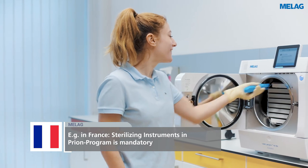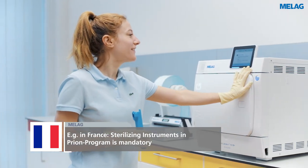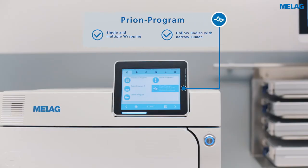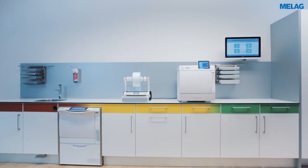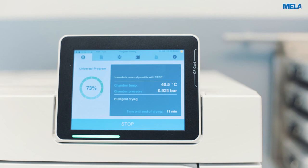In addition to these programs, the prion program is particularly important in some countries, such as France. Please comply with national laws and standards if you have to use the prion program for sterilizing instruments.